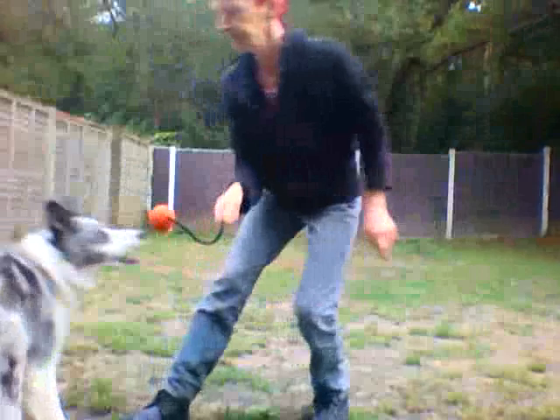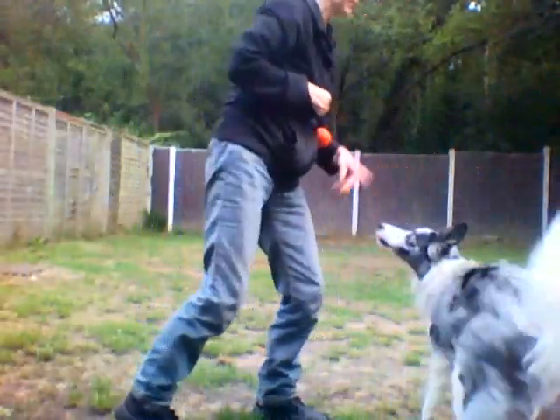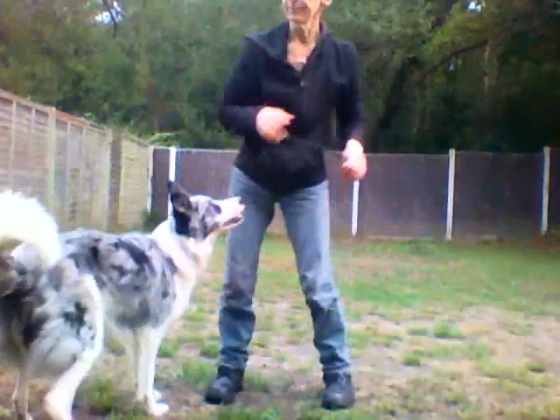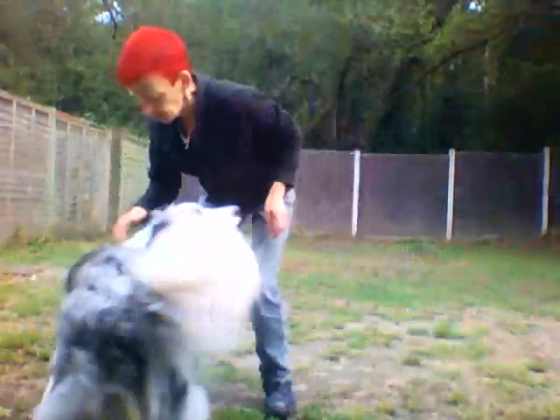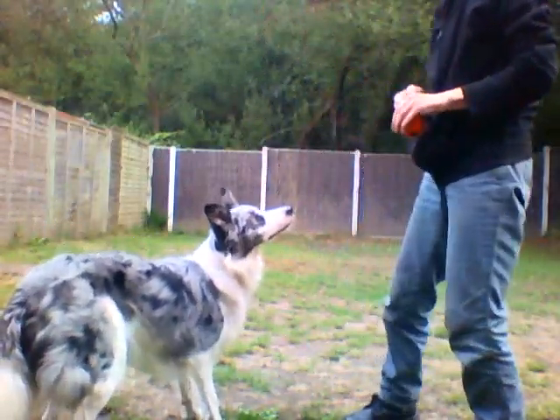Bite. Yes — oh, you let go. Front. Bite. Yes. But she's out, immediately outing, and I don't want that. Bite. Good. Hold, hold, hold. Nope. Out. As soon as she goes off the ball, you out it.